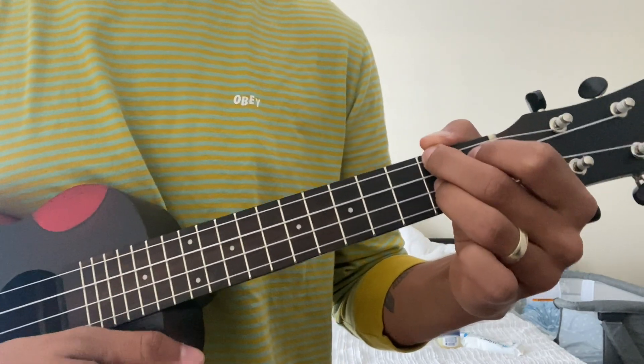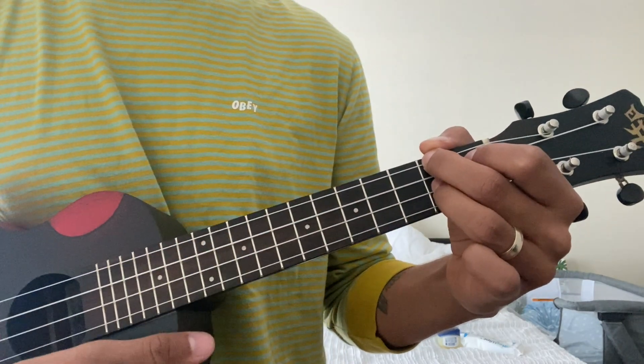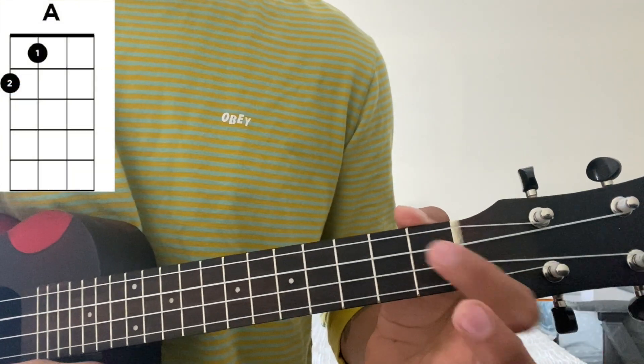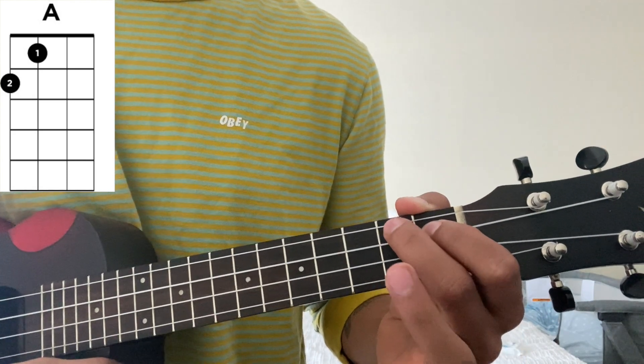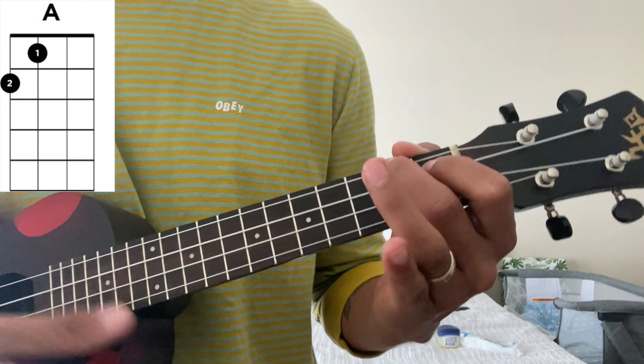The second chord is A, which you just take the ring finger off. The first finger stays on the second string, first fret, and the second finger stays on the first string, second fret. And that's A.